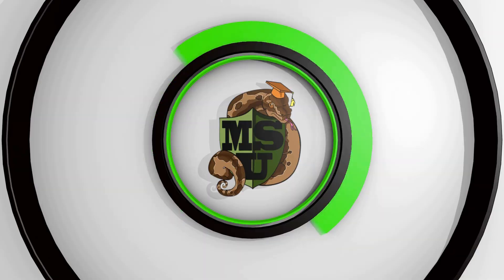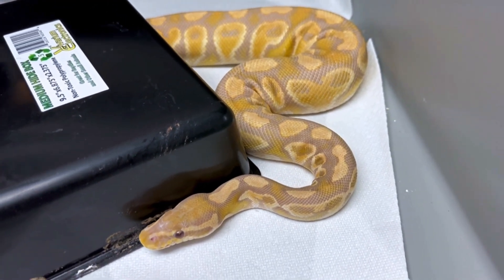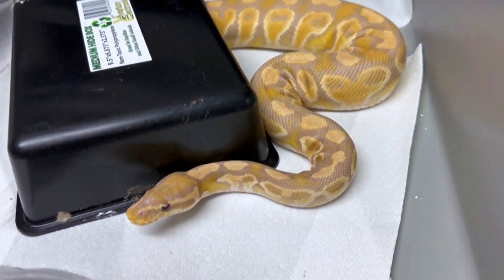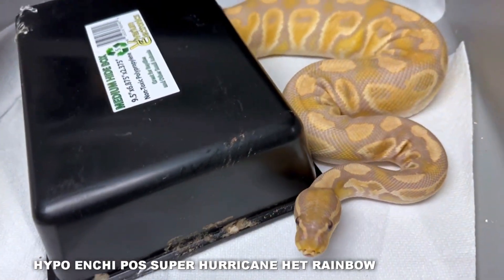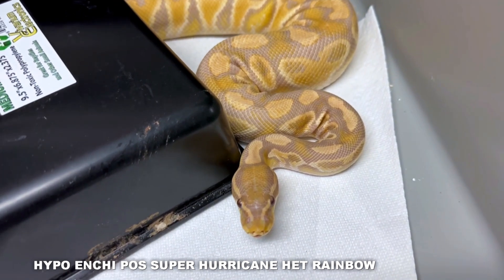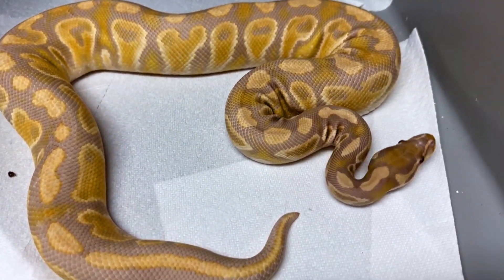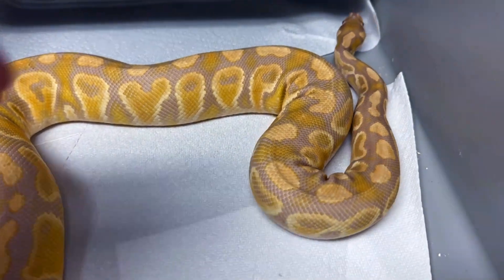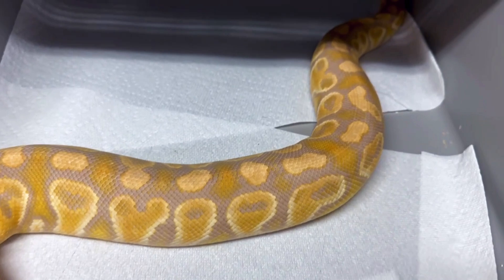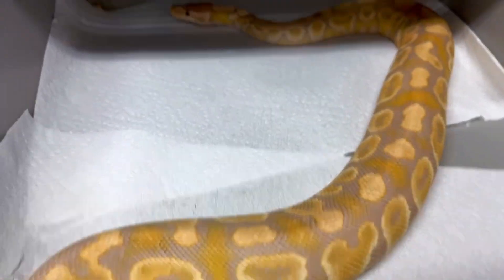Today's video is about the rainbow gene in ball pythons. I'm going to show you some of the cool rainbows I have and what I have available, because I do have a lot for sale that I produced in 2022 and haven't listed yet. This right here is one of my really beautiful ultraviolets. This is a female — she is hypo, enchi, hurricane, rainbow. She's about two and a half to almost three years old; she'll be three this summer. We're trying to breed her right now — she's finally breeding age, produced back in 2020.